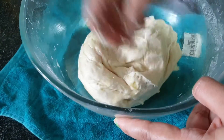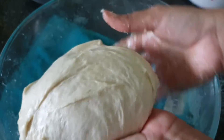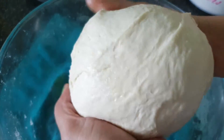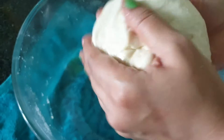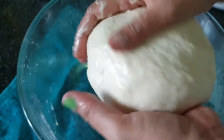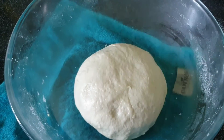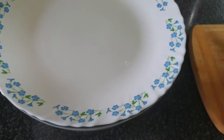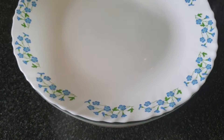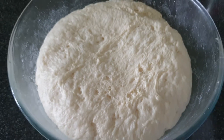We will add a little oil and coat the whole dough with it. I am tucking and folding the dough and sealing it well from the bottom. Now we apply oil to it and let it rest for 1 hour in a warm place. In summer it will take less than 1 hour, and in winter it can take 1 to 2 hours. After 1 hour, the dough rises well and increases to about 3 times its size.